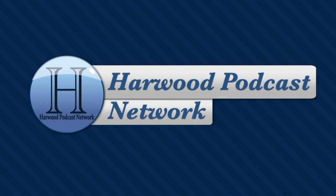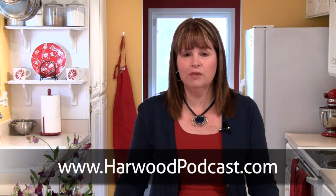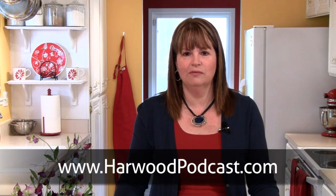This show is produced by the Harwood Podcast Network. Hi, I'm Cindy Harris, and we love making this show available to you free of charge. If you'd like to help us keep it that way, make a contribution to our Karma Jar or become a show sponsor. To learn more, visit our website.